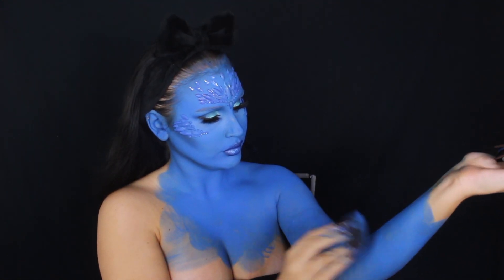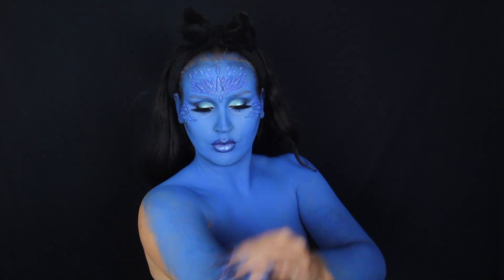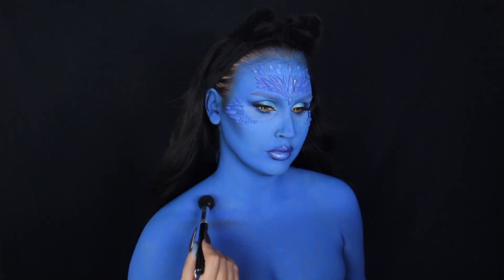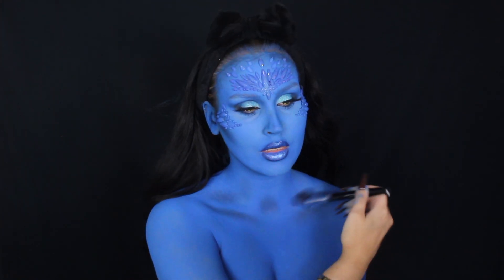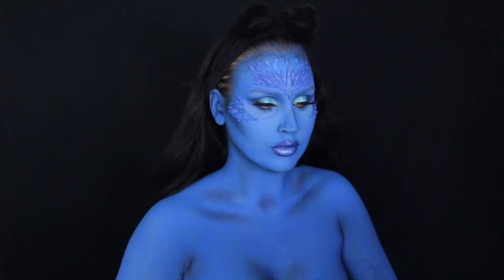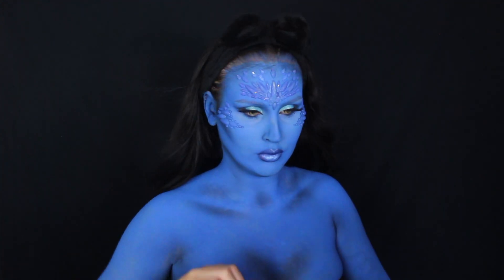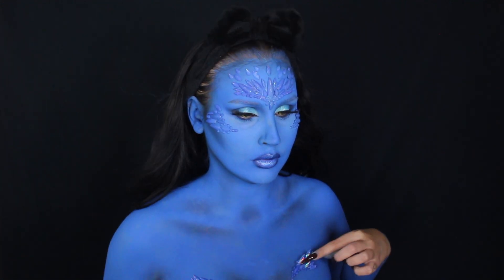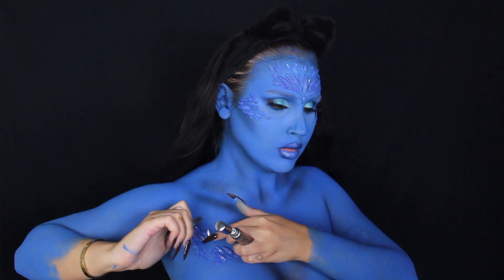Now that the face is done, we're going to move on to the body and paint our whole body blue. This took forever! I'm just painting my whole body blue and then going in with some contouring as well. I'm applying the black eyeshadow on my collarbones, a little on my neck, my armpits, and around my chest area using the same brush as before. Now that it's looking more 3D and real, I'm adding some of the face jewels on the body too — above my chest and on my collarbones — using lash glue to make sure they stick.